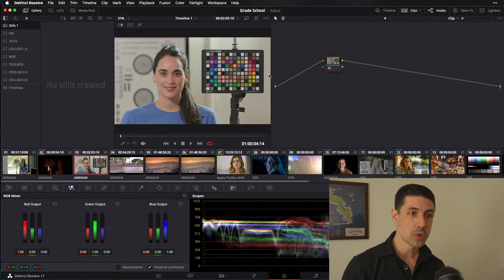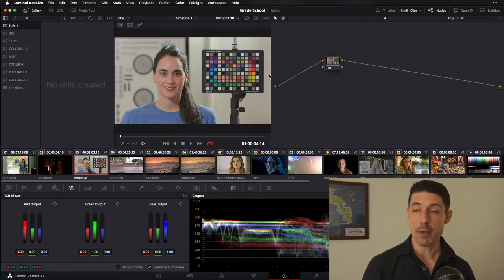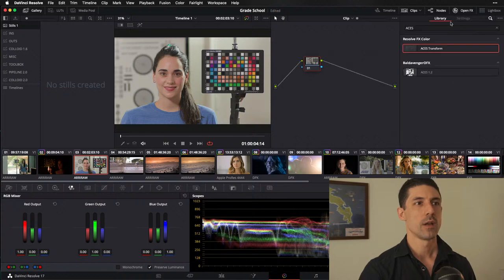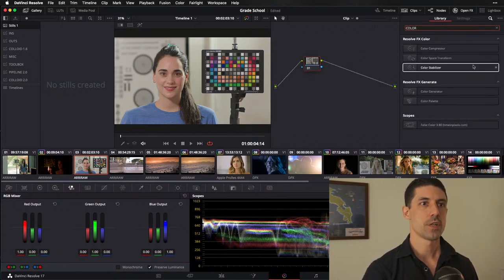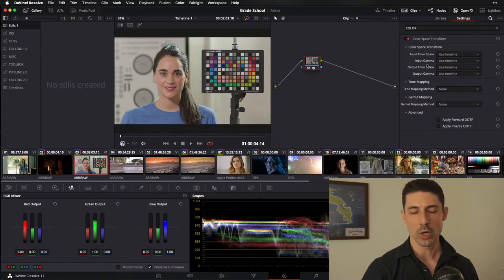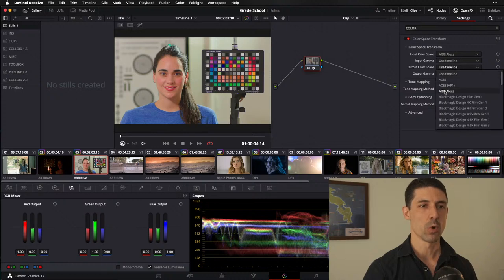There are two distinct questions here. Let's talk first about the gamut mapping side of things. If I piggyback off our earlier conversation, I'll do a color space transform right now to demonstrate — if I want to just change my color gamut without worrying about the tone curve side, and I'm in ARRI Alexa and I want to get to Rec. 709 — this is a straightforward color space transformation. Under the hood right now in this color space transform is a matrix, exactly like we saw in the RGB mixer code.